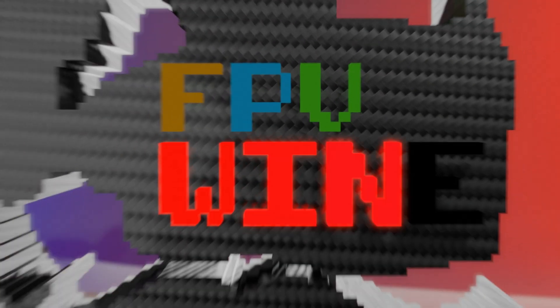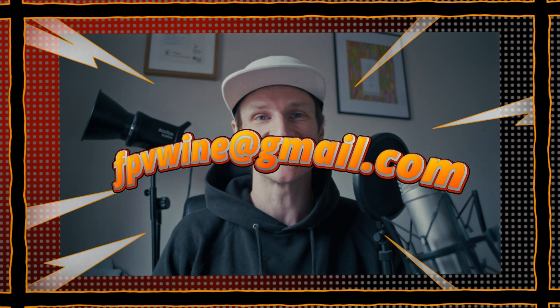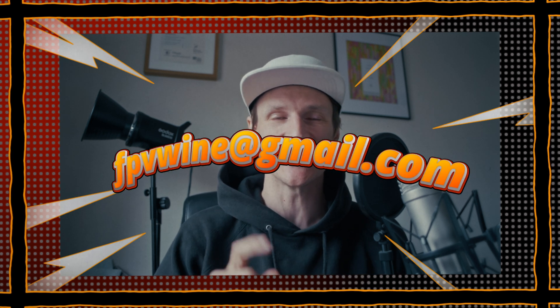Hello, welcome back to the channel. My name is fpvwine and today we're going to be talking about PID rates from a beginner's perspective. Please give me a like and a subscribe, and if you really like the content please consider donating to fpvwine at gmail.com. Massive shout outs to fpvscurvy and Matthew Waite for sending some coffee donations over, thank you guys.